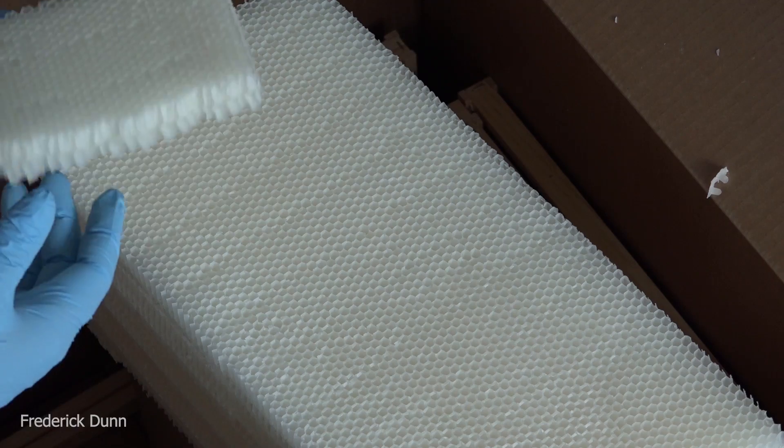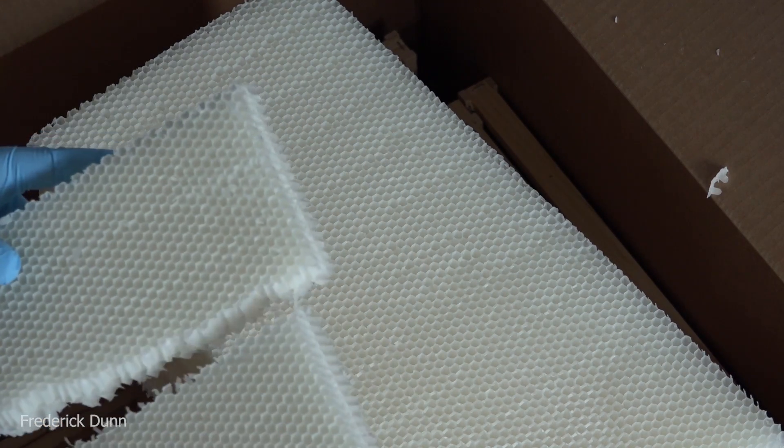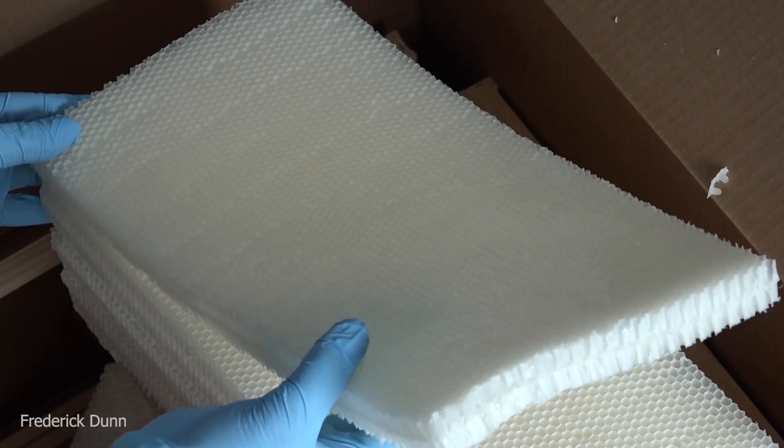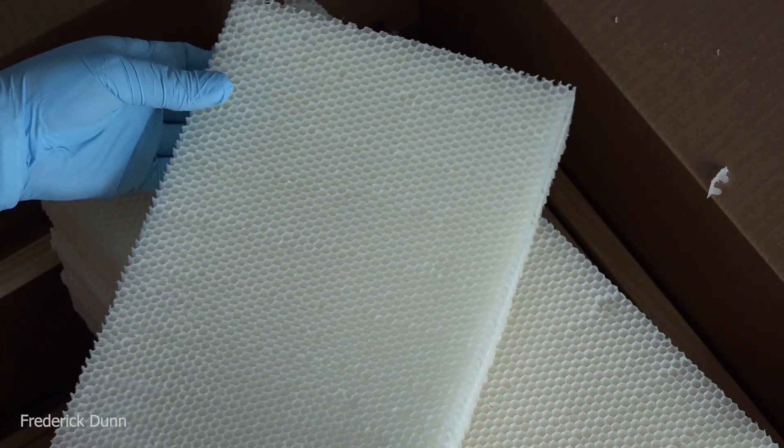When I was opening this and pulling it out, it tore one in half - and that's good, because I want to see if the bees are going to mend it. Will they treat it like regular wax drawn comb and fix it just as if they made it? They sure will - in fact, I'm going to tell you ahead of time: they did.